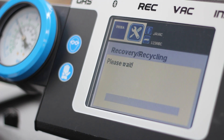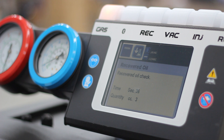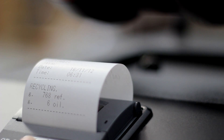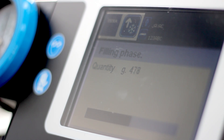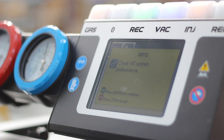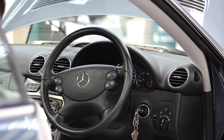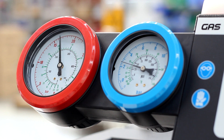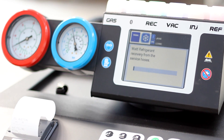Hit OK and the CONFORT will do the rest. The CONFORT will undergo a complete recovery and recycling phase, an oil phase, and it will create a vacuum within the car's air conditioning system, conduct a leak test, and then refill the system with clean refrigerant. The coloured lights at the top of the CONFORT make it easy to monitor the system's progress from anywhere in the garage. When the service is complete, all lights will shine and you can test the car's air conditioning performance. As a final step, you can remove the hoses from the car, reattach them to the CONFORT and then allow the CONFORT to recover refrigerant from the hoses.